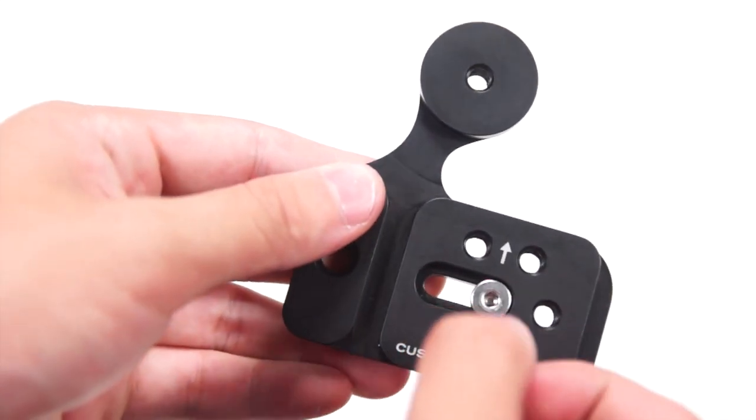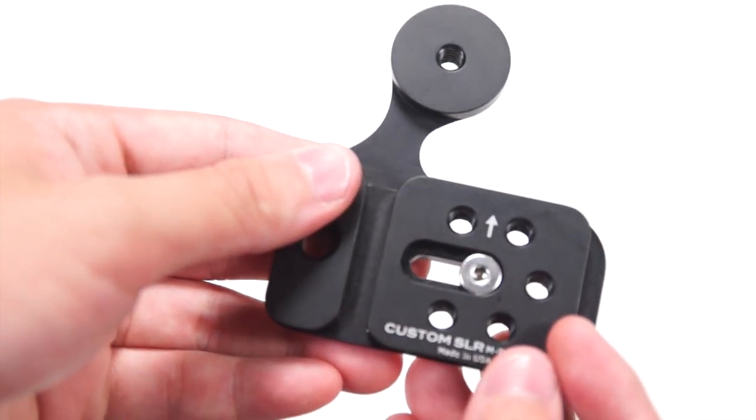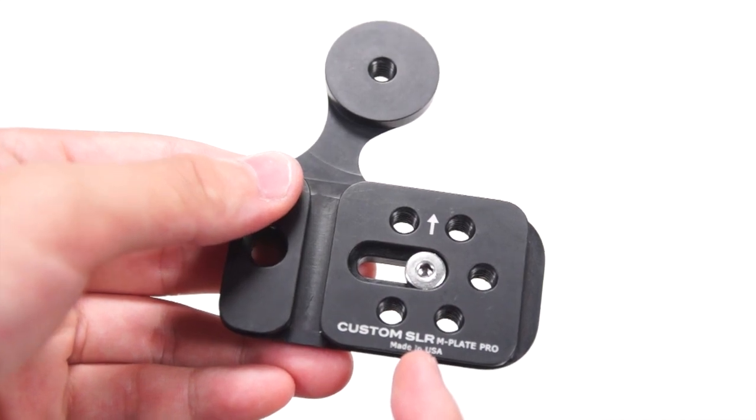When you flip it over, you can see that it is made from a hard black anodized finish. You can also move the tripod screw so that it won't block your battery compartment. Here we have the Custom SLR logo and yes, it is made in the USA.